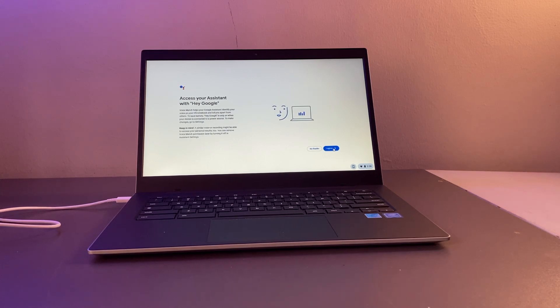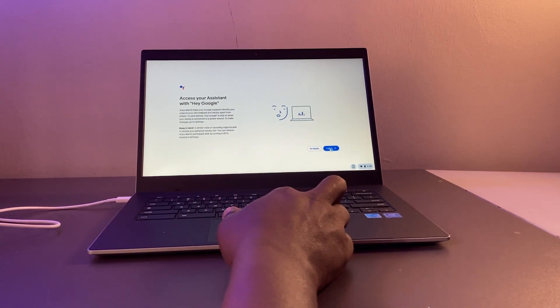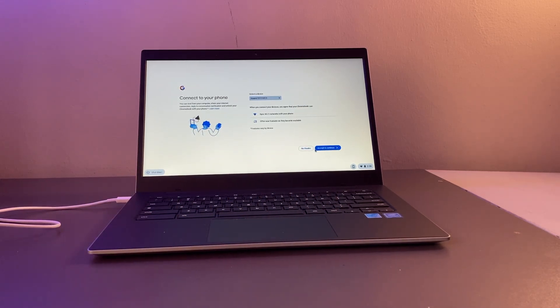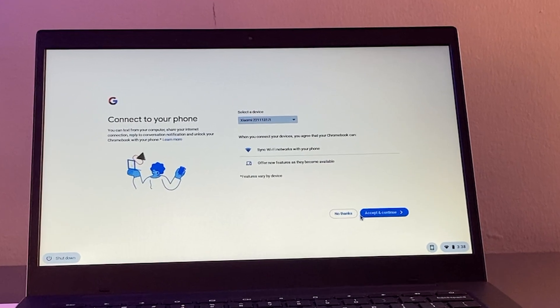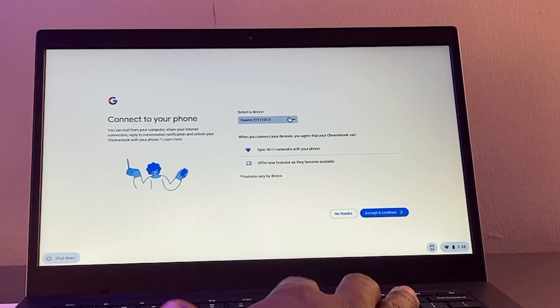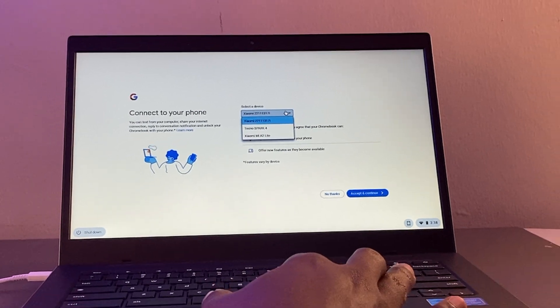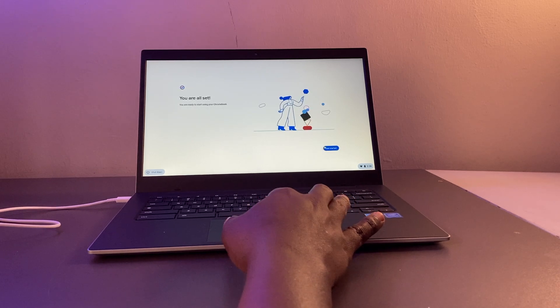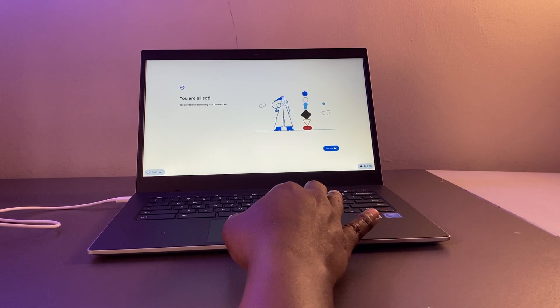You can set up the Google Assistant here — I'm going to skip that for now. You can also connect your Android phone to your Chromebook for seamless integration: copy or move files using Nearby Share, save Wi-Fi passwords, and more. There's a whole seamless experience when you connect your Android phone, so I'm going to accept that for convenience.